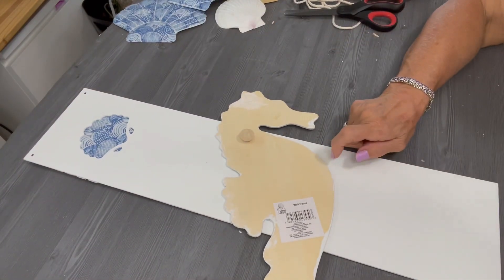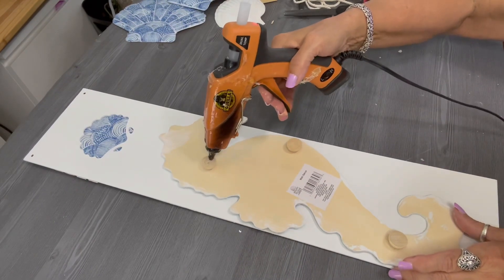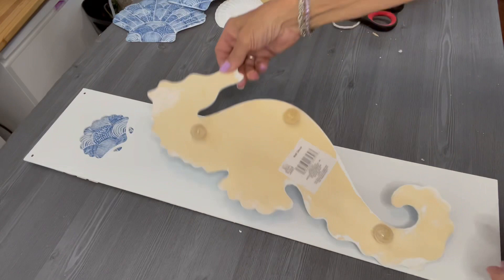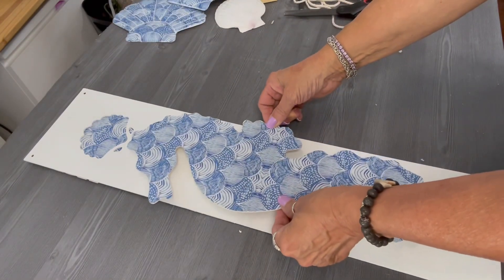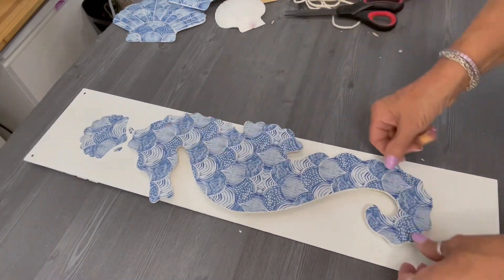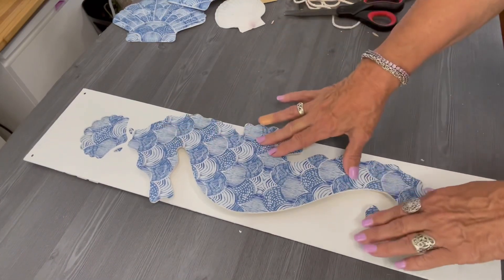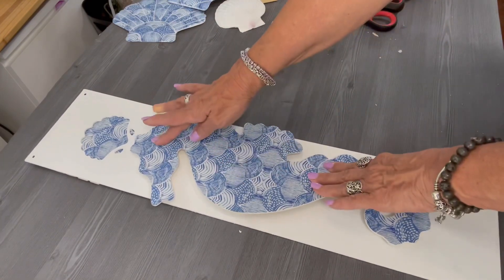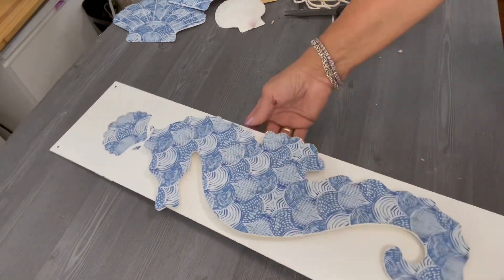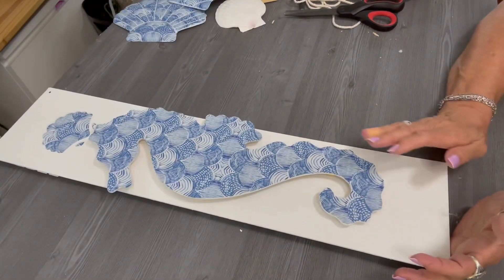I decided we need one more wood half round there just to have good balance for that seahorse sitting on that sign. I applied my hot glue, turned it over, made sure it's nice and straight on the sign, and pressed it down. I love the way the nose of that seahorse is extending a little bit beyond the edge of that sign, and I love the dimension and depth created by just using those wood half rounds.